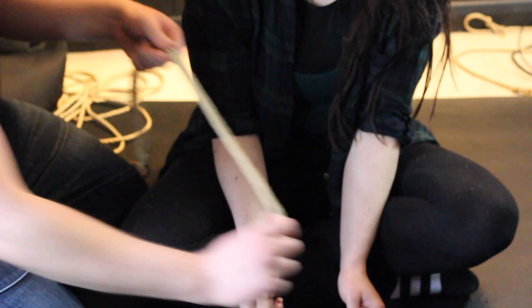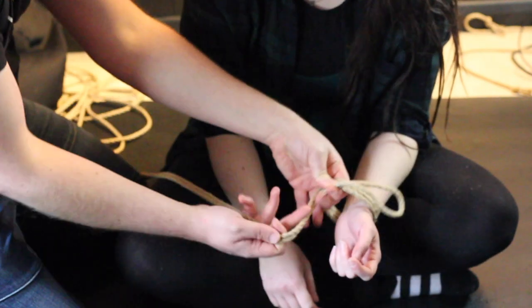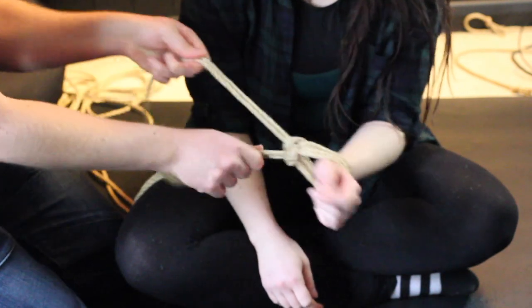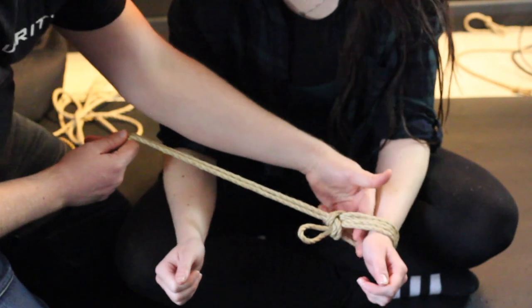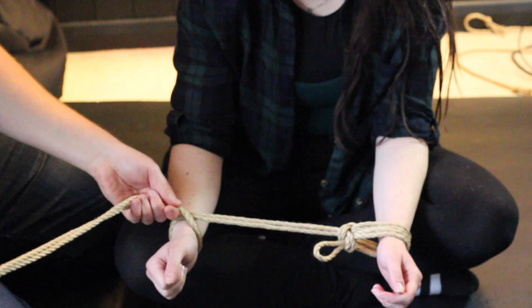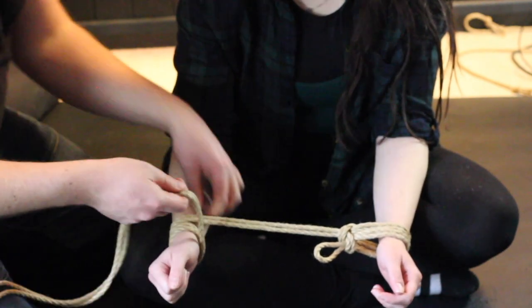This version of the spreader starts with a single column tie on one wrist. Some of this stuff can be quite difficult to film, so we deliberately tie things super loose to make it easier. I can get multiple fingers in this gap — that's not what you want when you tie it. You want a two-finger gap, not a five or six-finger gap. And then I'm going to tie a hojo cuff. If you're not sure how to do this, we made a full video on it.